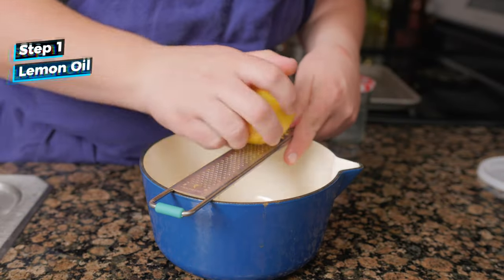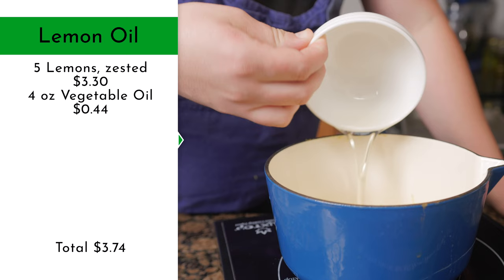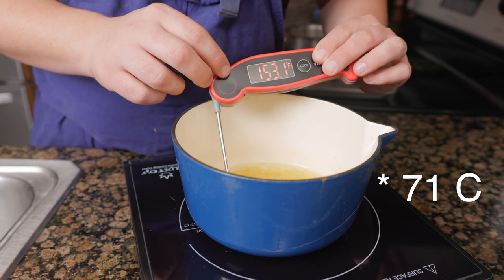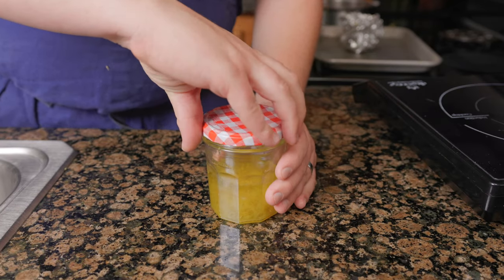For the lemon oil, zest 5 lemons into a saucepan, then cover with 4 ounces of a neutral flavored oil — I'm using grapeseed oil. Slowly bring up to 160 degrees Fahrenheit, then pour into a jar and cover with a lid.